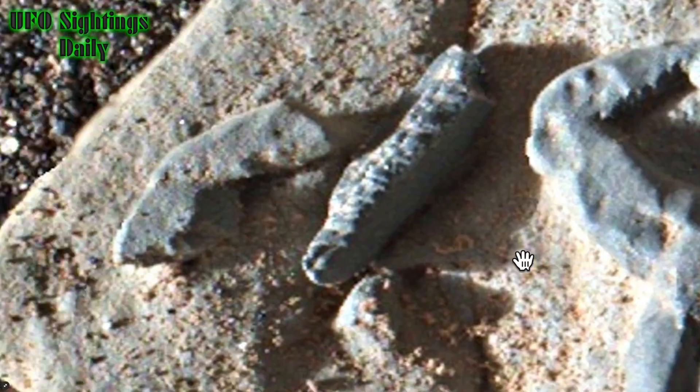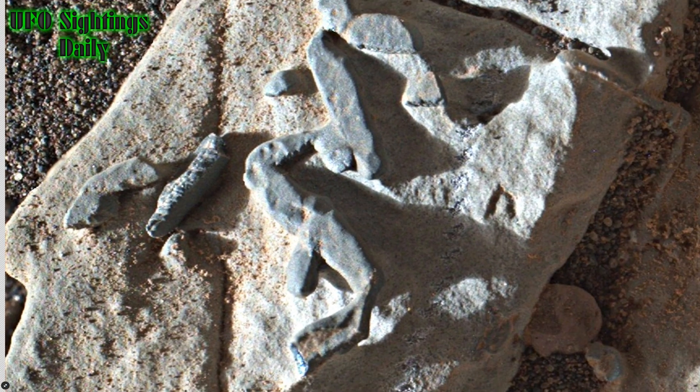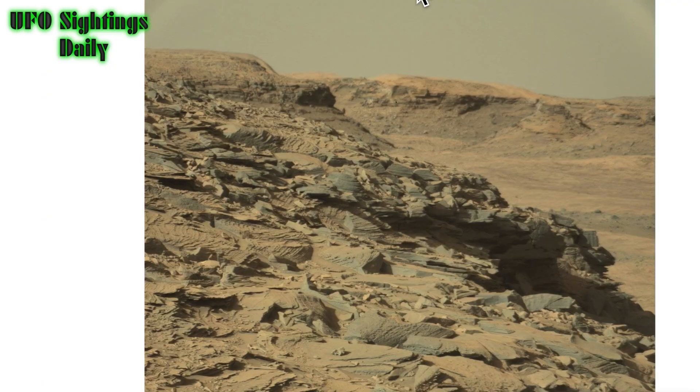How did NASA not notice a finger? The finger is right there — it has a fingernail, it has wrinkly skin, it just looks like a finger. Here is the original; I'll put the link in the description below.